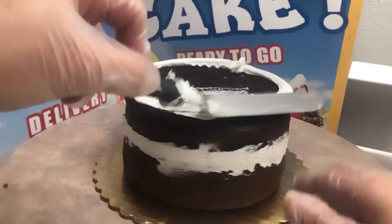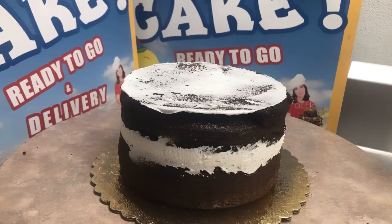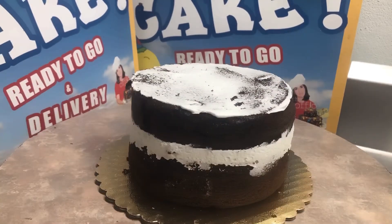Then we're gonna scrape off the sides and remove the excess buttercream that oozes out. Now we're gonna go ahead and clean this up — let's clean up the tray here.